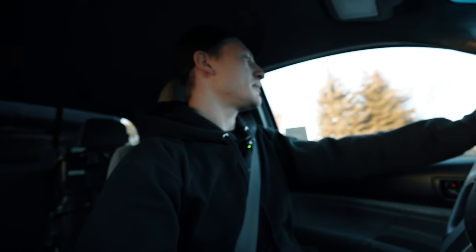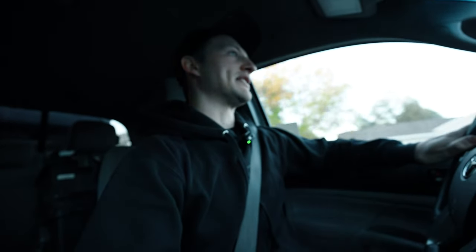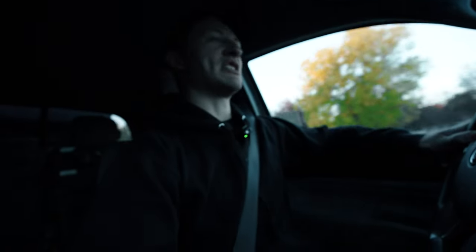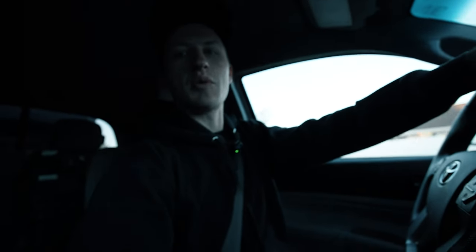Good morning, guys. Today's gonna be a fun one, but before we get into what we're doing today, let's get some coffee, let's get some work done, and then we'll get into the details of what we're doing today.